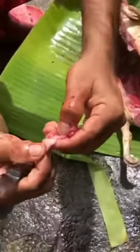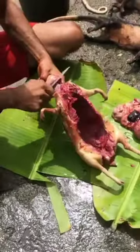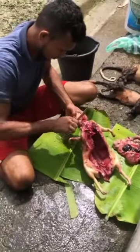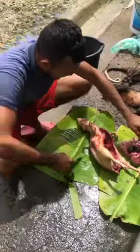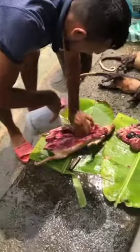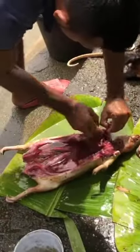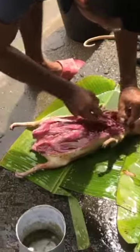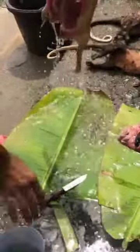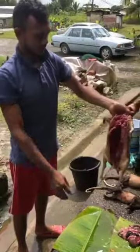There we go. This is it. You see the texture is completely different from the meat — the color is different. Nice. There is a little clear thing, let's see. Here we have it — perfectly clean and good, ready for just cutting up and cooking.